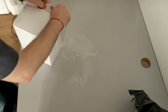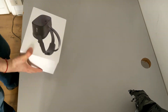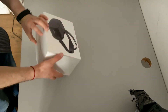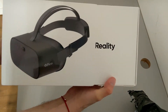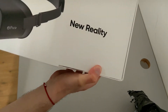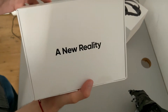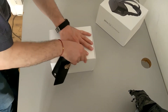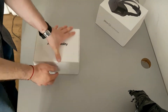Now it's time to remove the plastic and open this Pico G2 4K headset. Let's remove all this useless plastic and open it. It is like the Skyward — I think I have to do it this way. A new reality. It's nice to be greeted by a new reality. Let's see how this new reality actually is. Let's break the seals and open it.